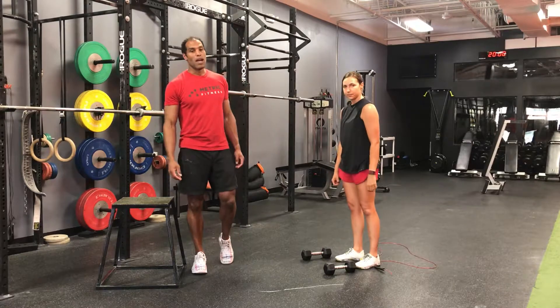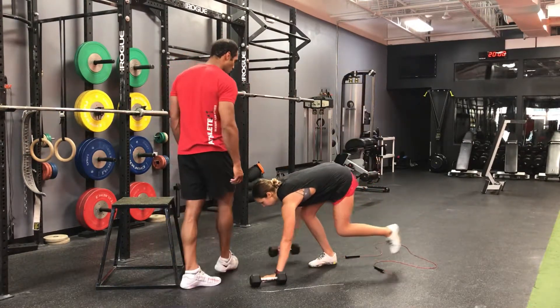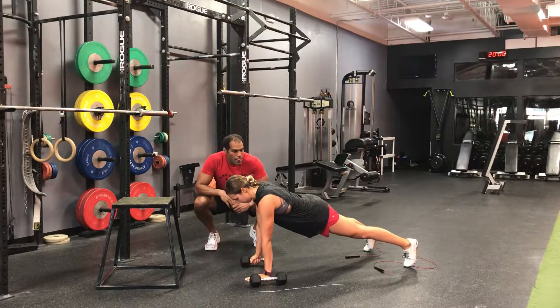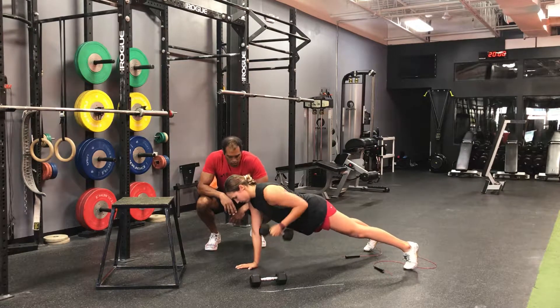Minute 3, we have 20 renegade rows. If you have one dumbbell, you're going to alternate sides. Perfect plank position. You can either do 15 on each side or alternate.